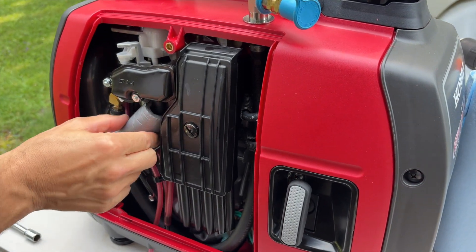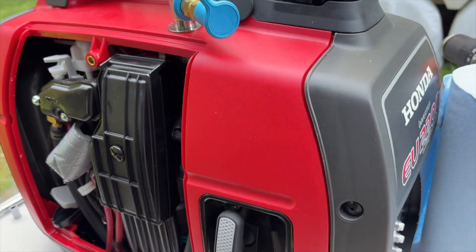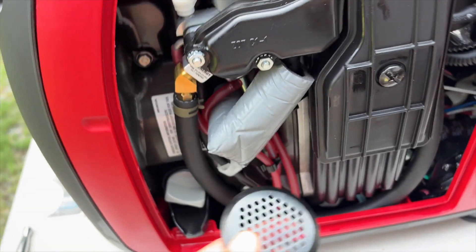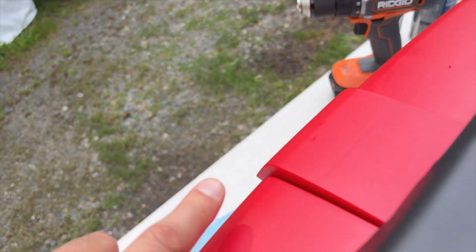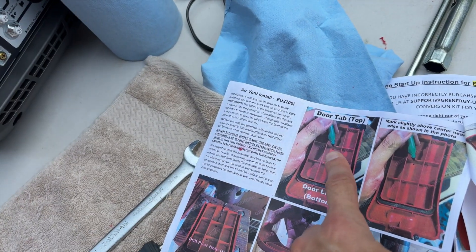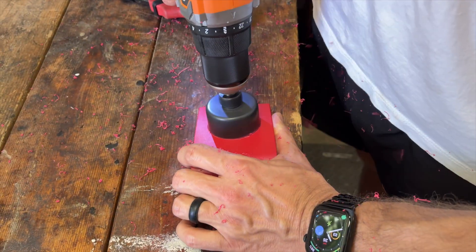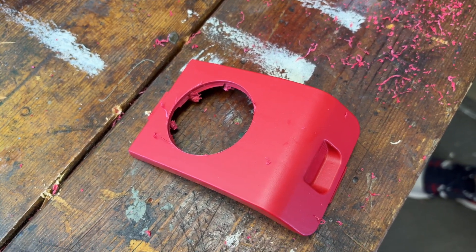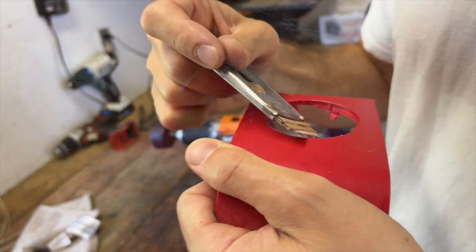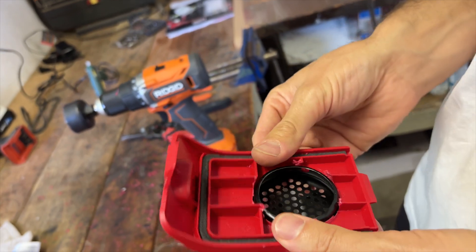We're nearing completion now. One of the last steps is to install some vents into the inverter compartment. The kit comes complete with these little vent pieces — we'll install one in the cover on this side, and then one in the spark plug cover on the top. The instructions give you very clear pictures of where you need to place the center hole for your vent, and you can use that razor blade from the tool list to clean up the edges. Pop the vent in, and they do recommend that you place some hot glue around the back as well.